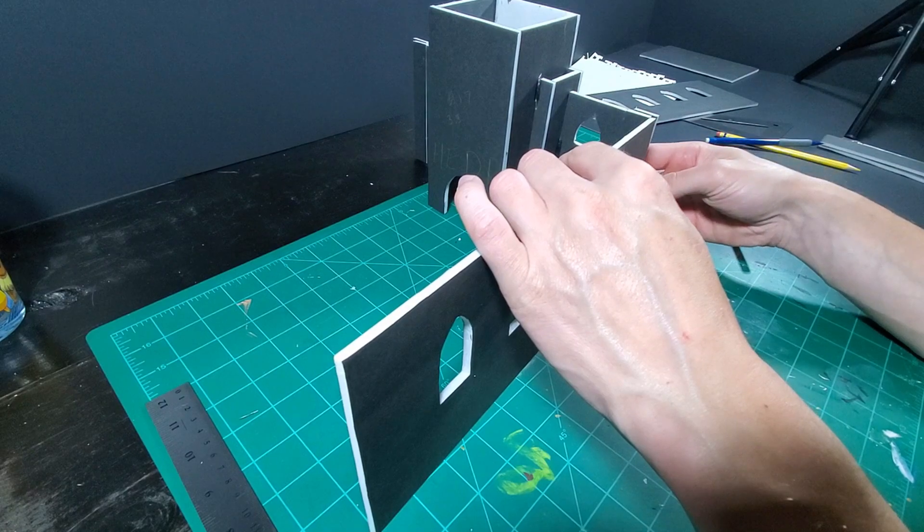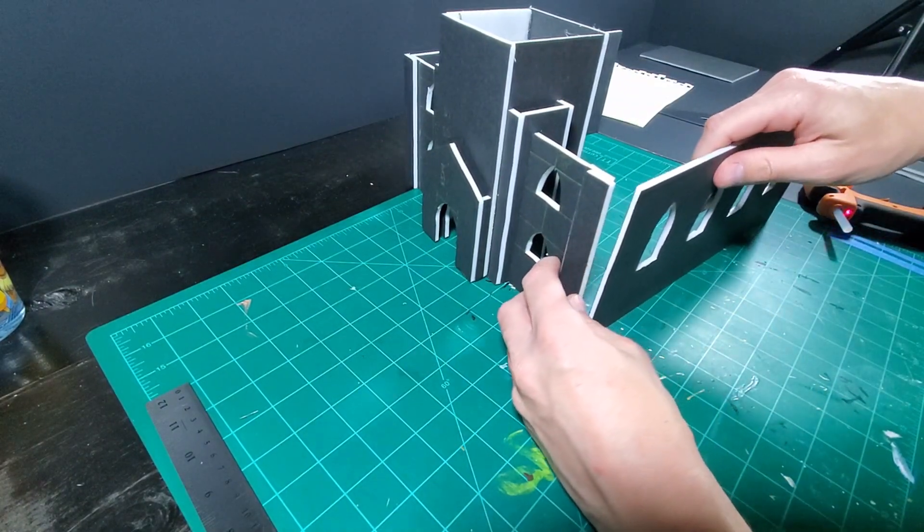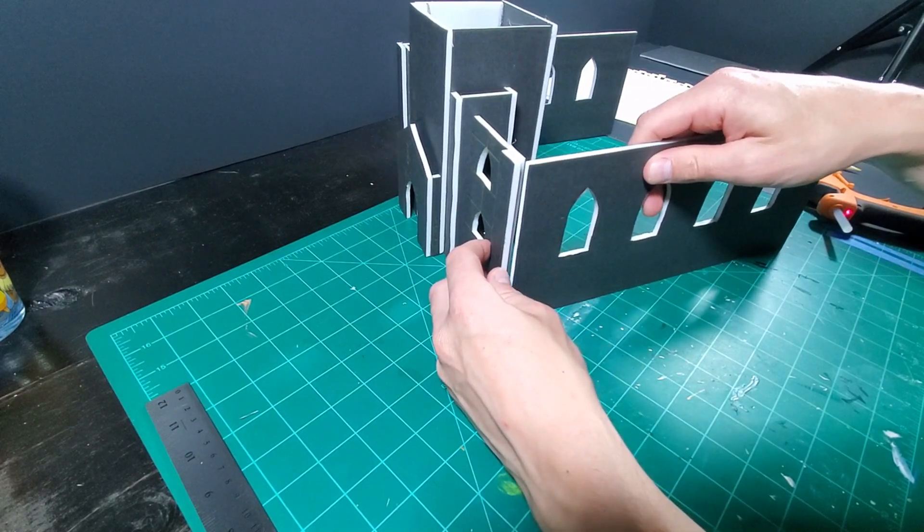With the sidewalls glued into place, that's three walls complete, and I just need one more wall to have four walls. Nice!